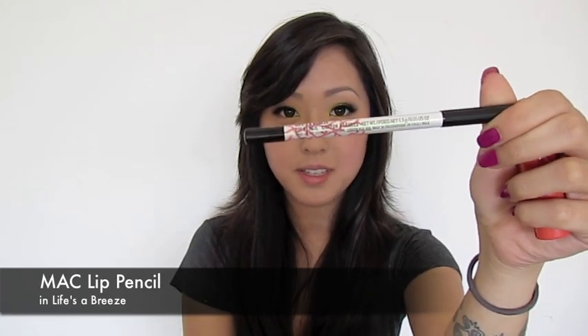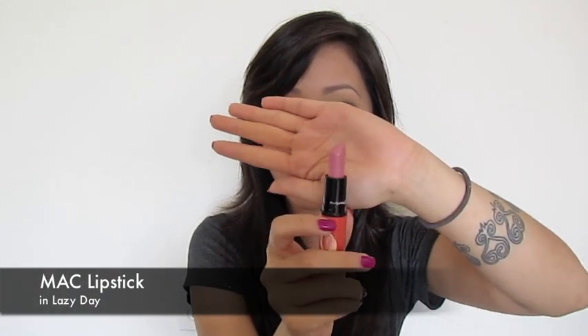Last but not least, the lips. I'm going to start with MAC's Life's a Breeze lip pencil, and then apply Lazy Day lipstick. Lazy Day is the perfect complement to the Life's a Breeze lip pencil. I generally never wear lip liner, but this is an excellent color that you can also wear all over your lips.